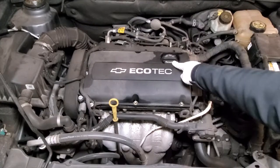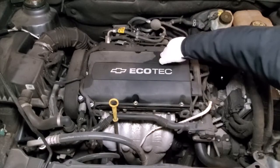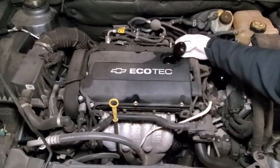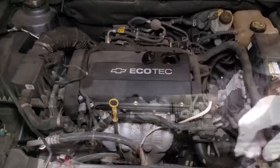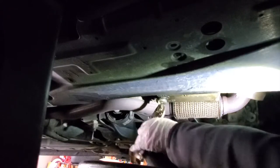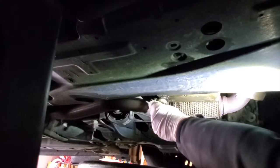First we're going to start by taking off our oil cap. When we get underneath the car and take out our drain plug, the oil is going to come out smoother and more effectively rather than being sluggish. Right here is usually where our drain plug is located, but somebody — whoever did it last — put this ghetto drywall anchor here. So let's go ahead and twist this off.